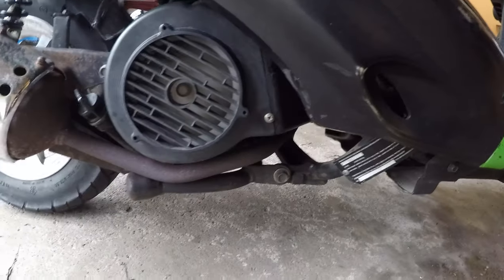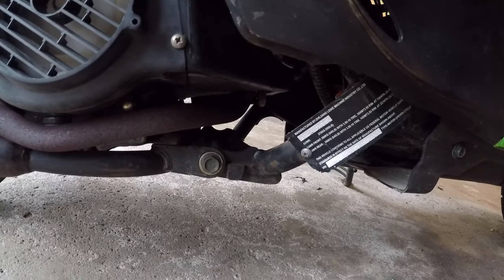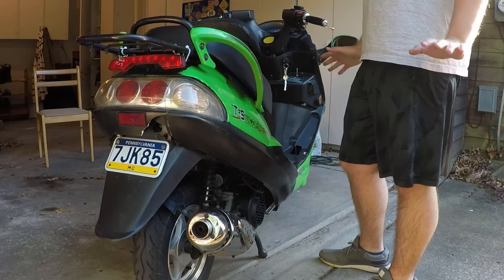Is your scooter running rough like this? I'll show you a few things you can try to get your scooter running properly again.